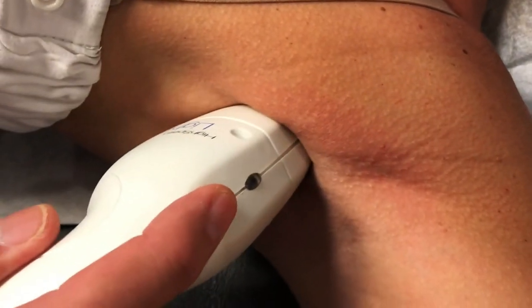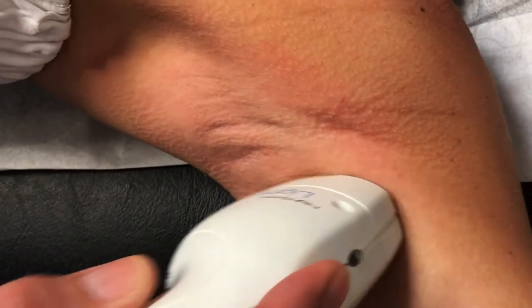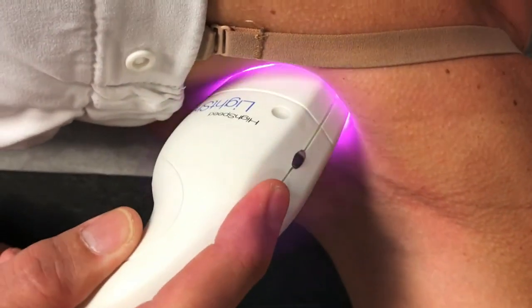This is a Light Sheer Duet, which is a laser hair removal system. It has a vacuum associated with it which helps with discomfort and safety.